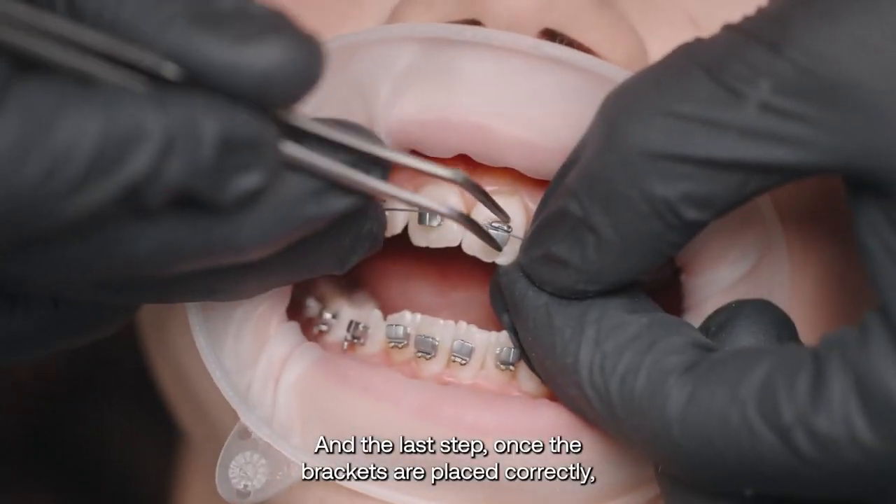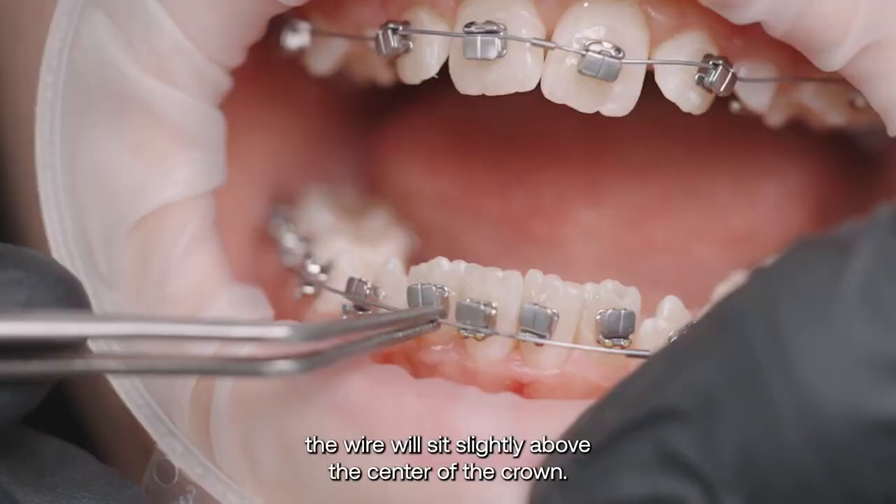And the last step: once the brackets are placed correctly, the wire will sit slightly above the center of the crown.